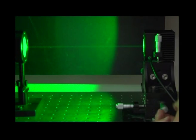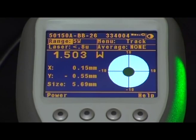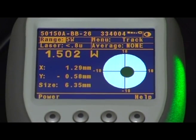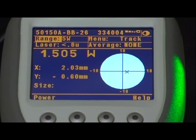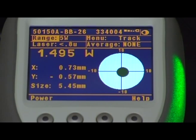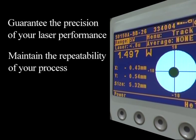We're now going to demonstrate beam position tracking. Every rotation of one of these screws moves the sensor about half a millimeter. Watch how the spot moves across the sensor. Note that when it gets too far from the center, we can no longer track the beam size and the spot is replaced with an X.